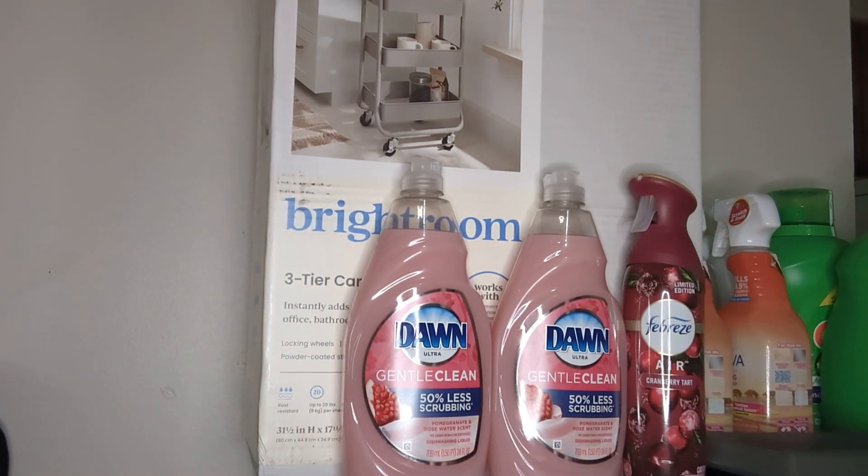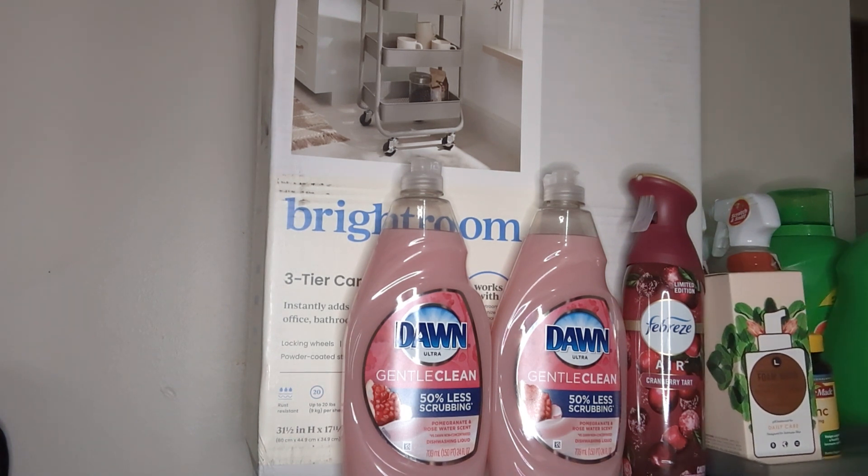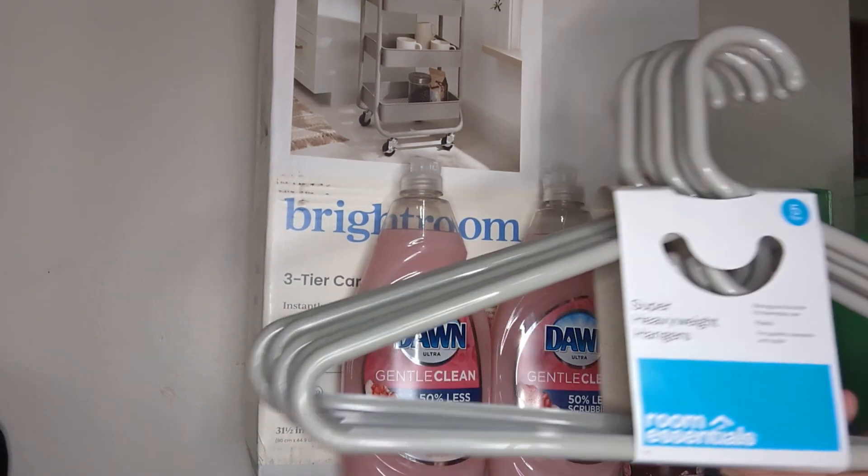I got this tray because my bathroom — I'm just going with basically gray and white. Also, I got some hangers.